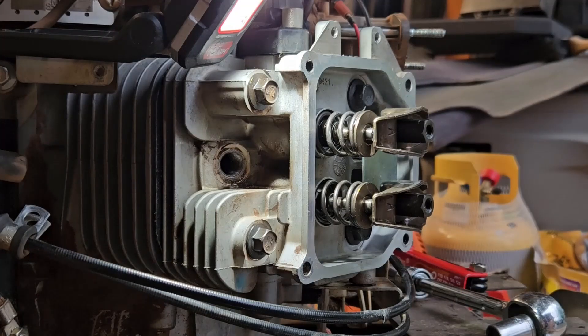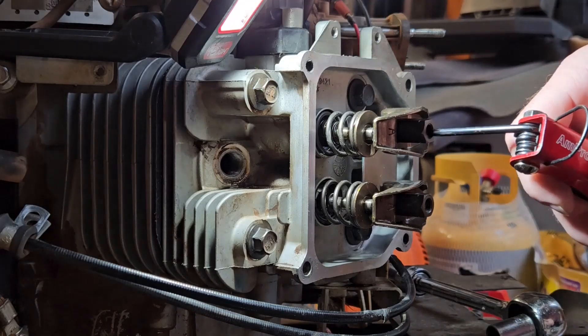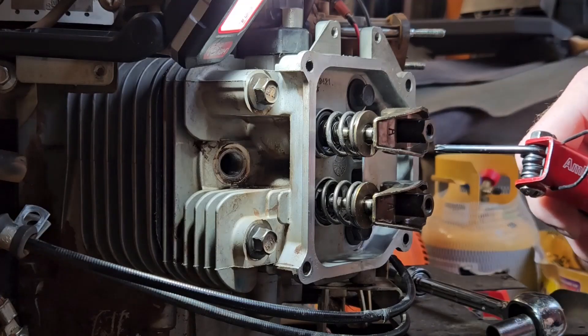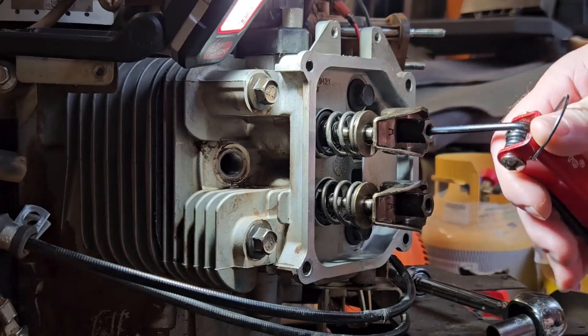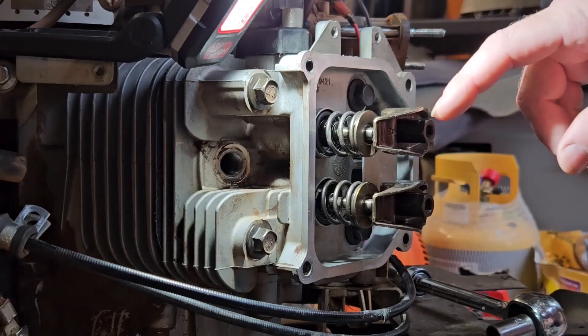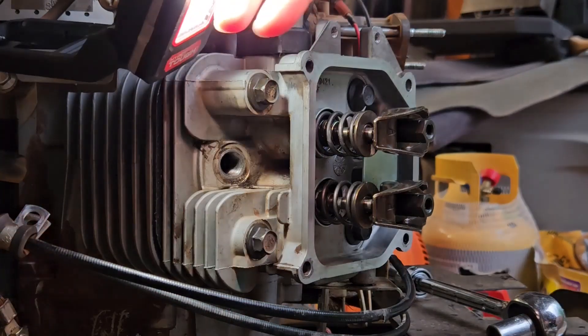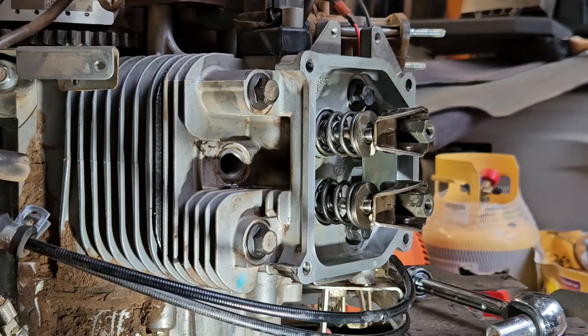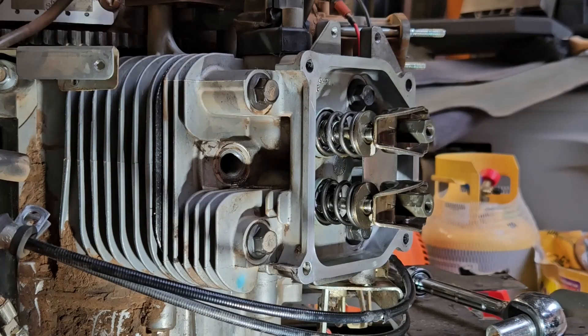We have a little storm coming through here so I had to set up some lighting, and hopefully you'll be able to see that. The way this works is the outside here is actually the adjuster. The inside is what you loosen and tighten to hold everything in place. So basically we're going to loosen the inside.